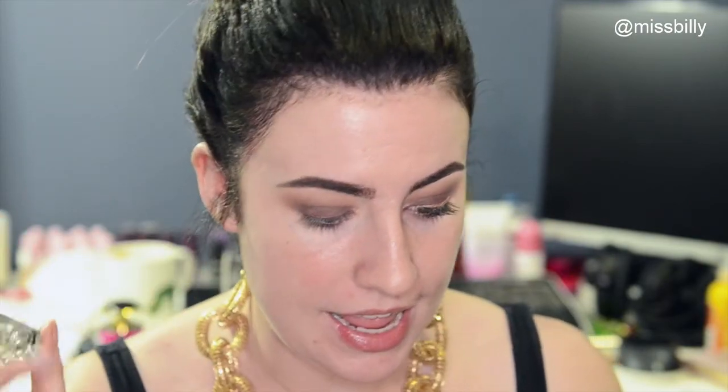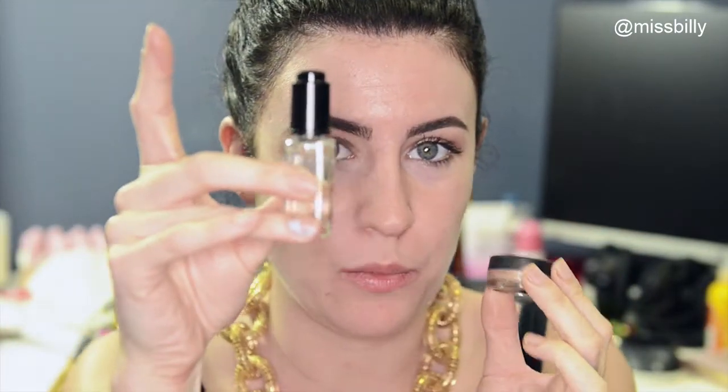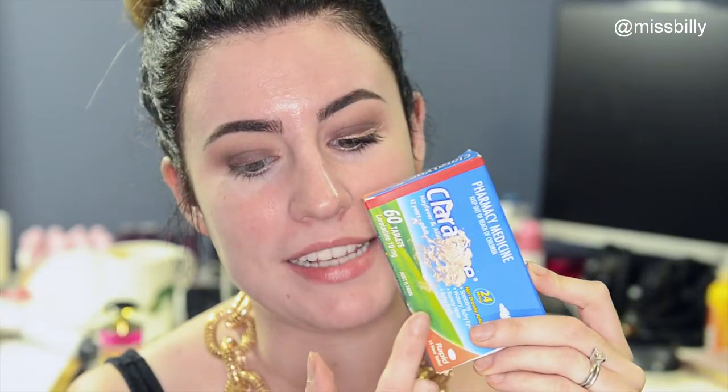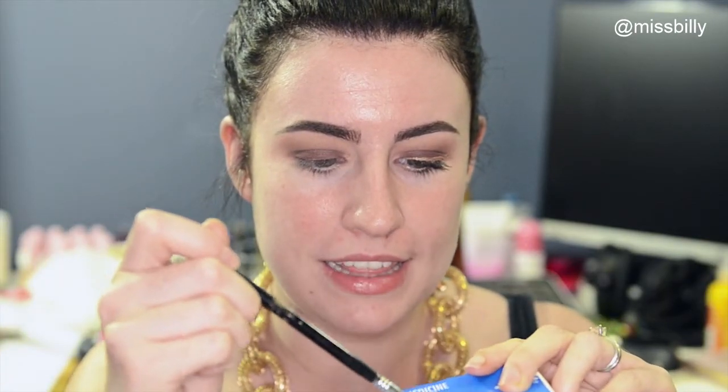Now for the fun part, which is the glittery liner. I'm going to take my Inglot Duraline and my Makeup Geek Pigment in Afterglow and mix them together — just take a little bit out and mix it with one or two drops until it makes kind of like a little paste. Then I'm going to take my eyeliner brush and dip that in the paste to use it as eyeliner. I'm going to do a simple wing, nothing too crazy.